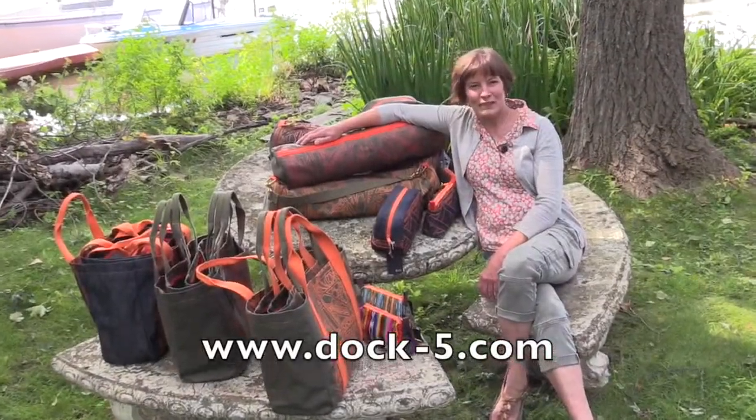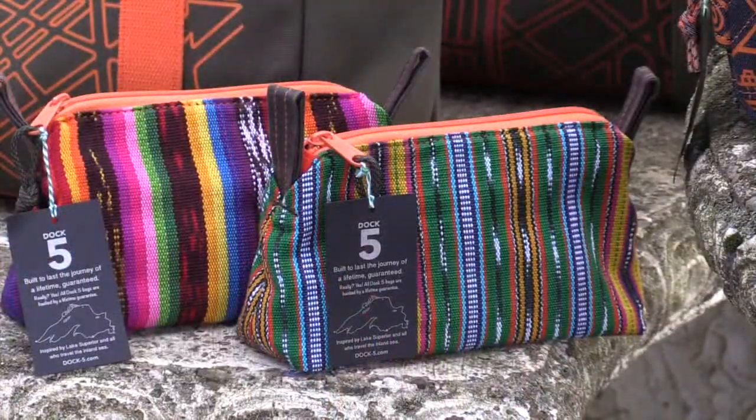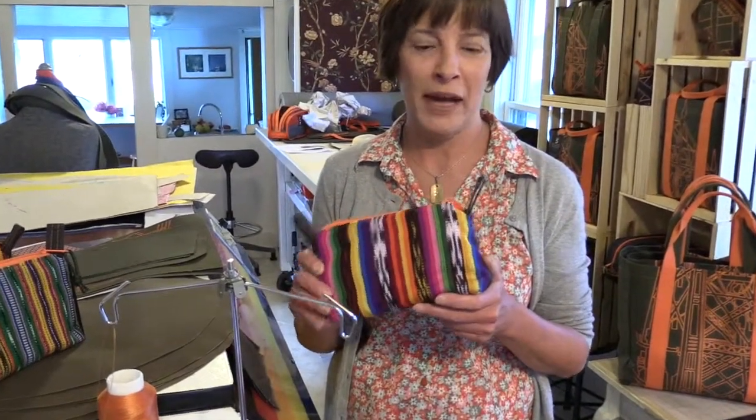Hi, I'm Natalia. Welcome to Dock 5. These are some of my smaller bags, which are a perfect accessory either for the dop kit or for the tote bags.